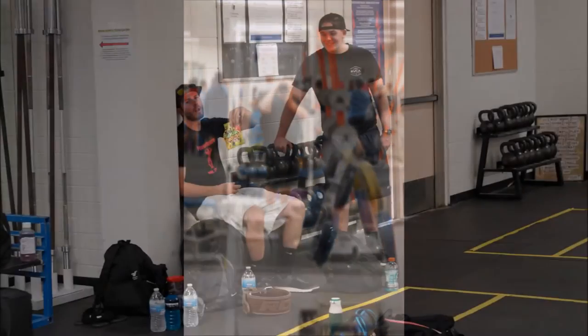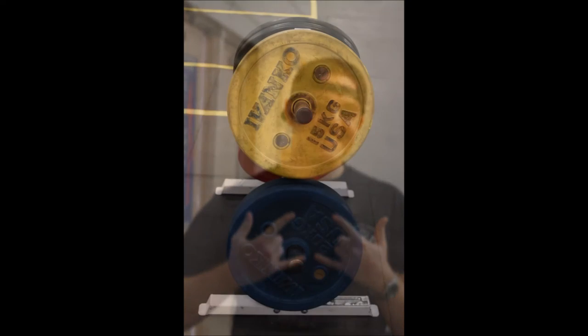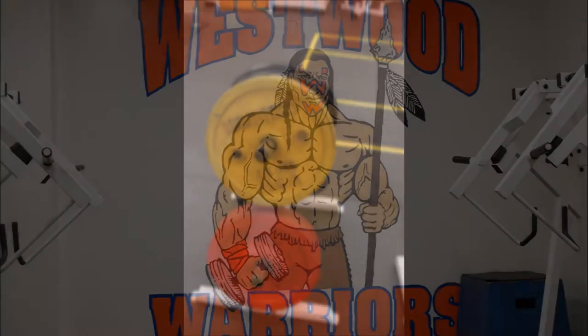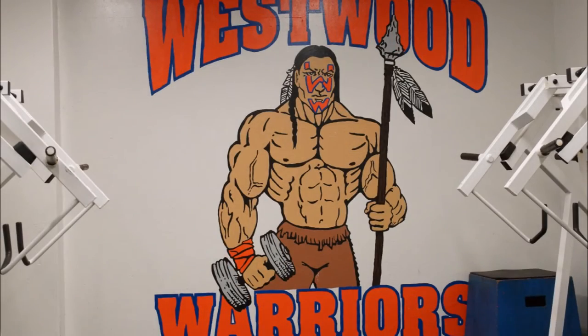You must wear socks — no exceptions. If you forgot socks, Walmart's down the road. You can get some or maybe one of your training partners could help out. It doesn't matter — just cut the toes out. You just have to have your shins covered.